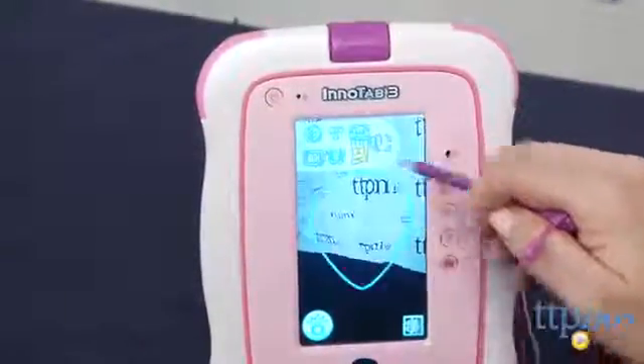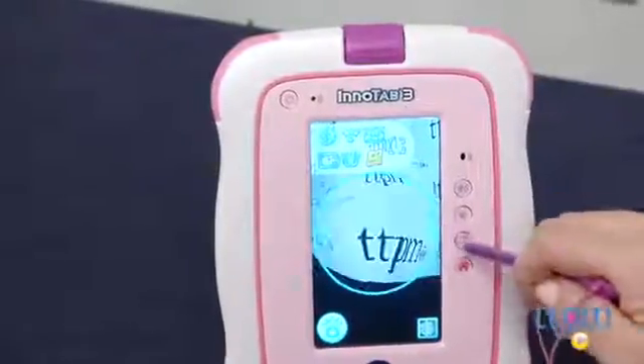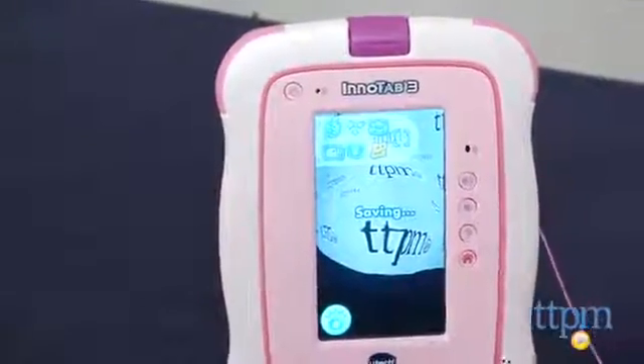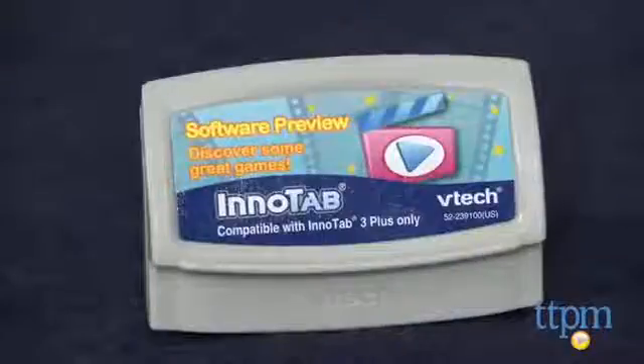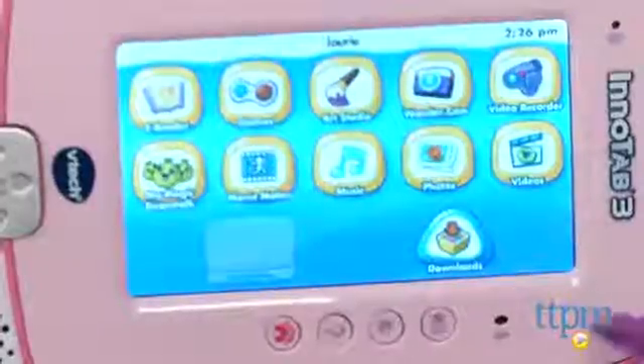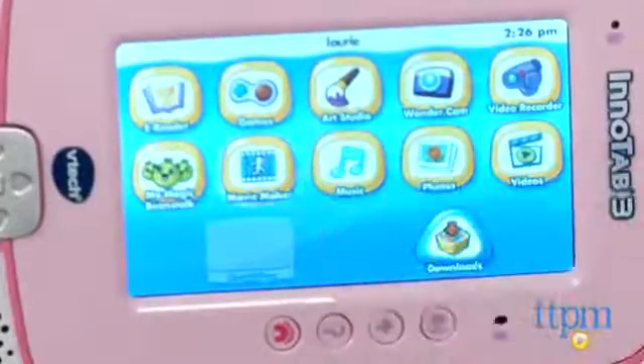When you register the InnoTab 3 Plus on VTech's online learning lodge, you'll get two free app downloads. The tablet also includes a cartridge, but it only contains preview videos of other VTech cartridge games. More than 650 additional apps, software, and cartridges can be purchased for use with this tablet.